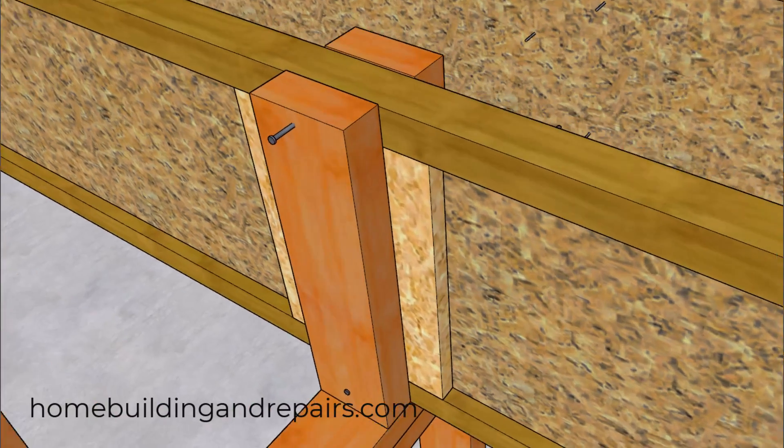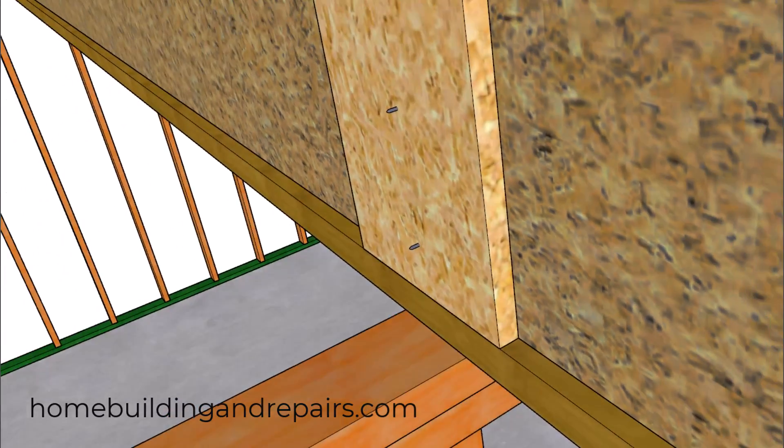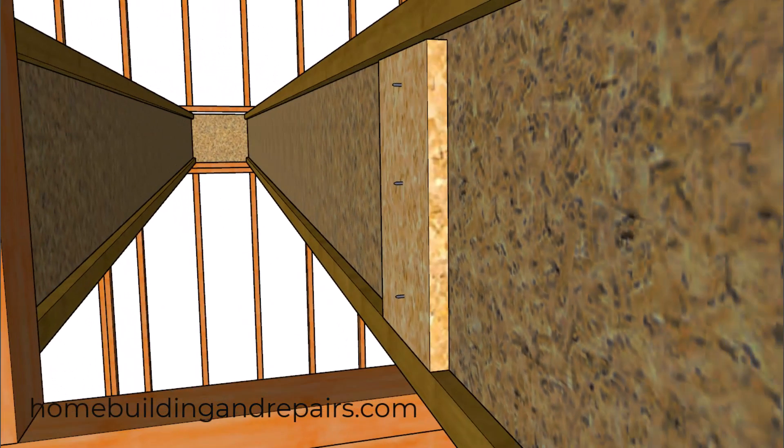The manufacturer recommends using a two-and-a-half-inch nail, slightly angled, one on each side, going through the bottom flange into the top wall framing plate. We will also be using three two-and-a-half-inch nails to attach the web stiffeners together. The location of the bottom nail needs to be an inch above the bottom flange.